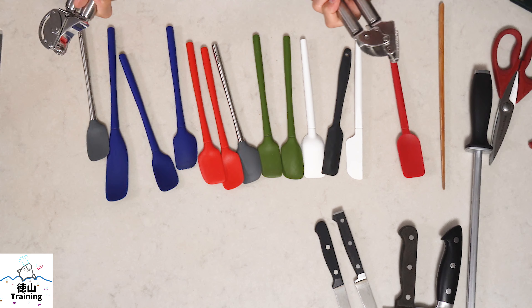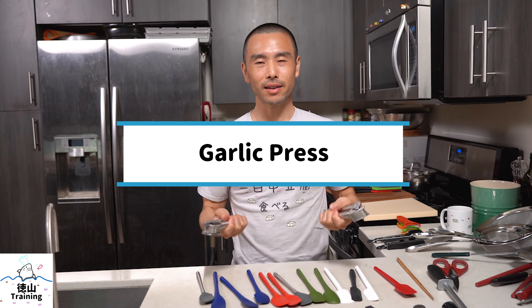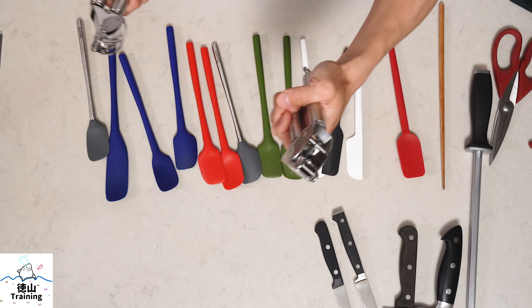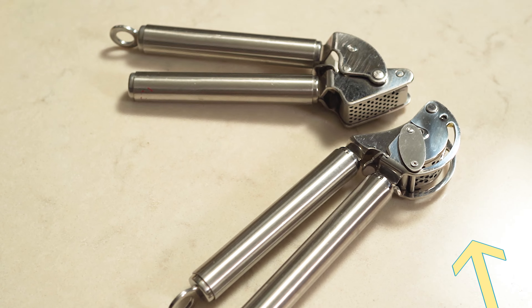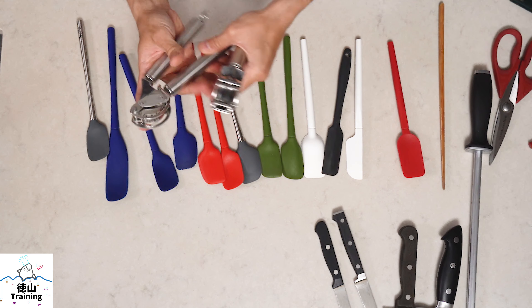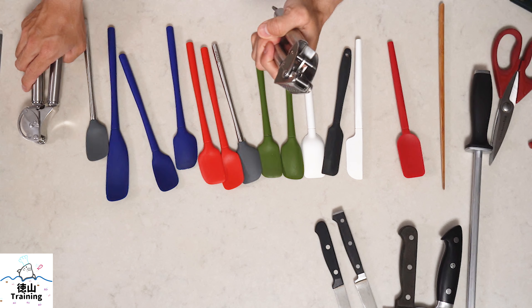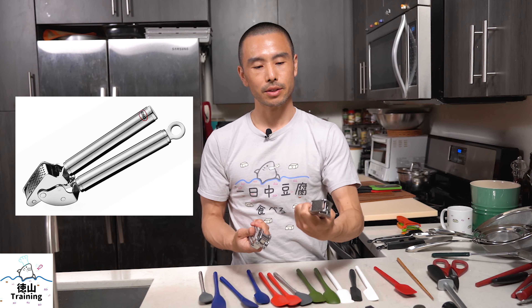These two things are garlic presses — I have two because I have two hands, though I wouldn't use both at the same time. This is the first generation Rosli garlic press and this is the second generation. I loved the first one so much I got the second generation, which has a little function to push off the garlic after it's pressed, as opposed to the first which you have to cut or swipe off. In my experience, the first generation is much more practical. Crushing garlic with a press is way better than mincing or chopping it finely, and it takes a lot less work.